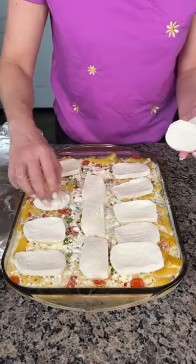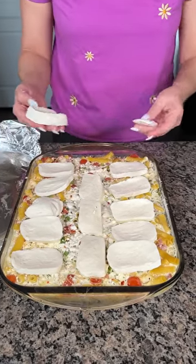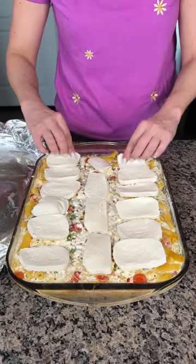I've got 30 seconds, y'all! So I'm going to put this back in the oven on 350 until the cheese melts and starts to turn a little bit golden brown, and then we're going to try this delicious pasta recipe that Presley sent us. I'm so excited.